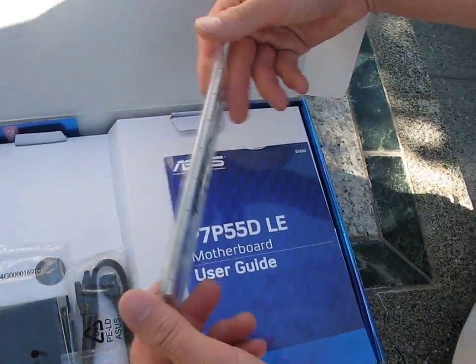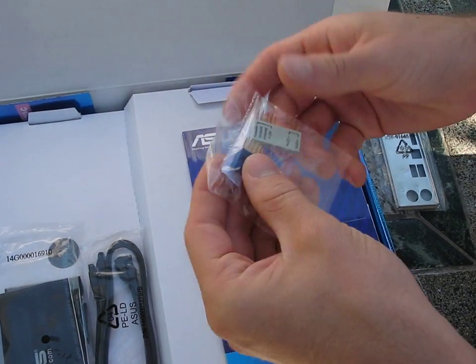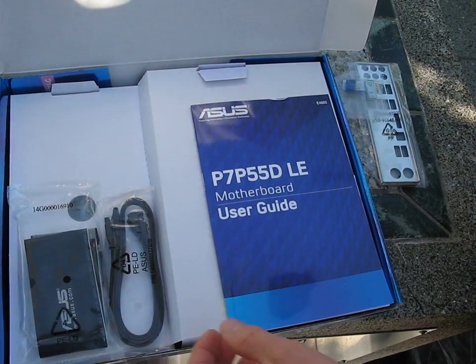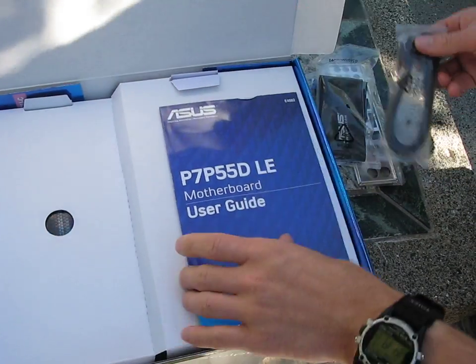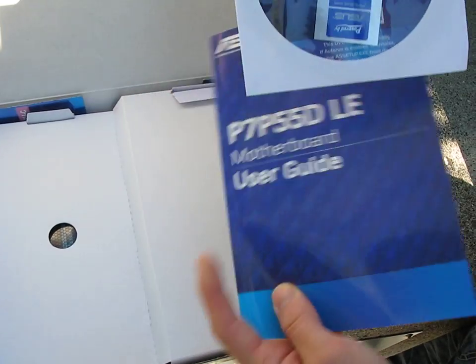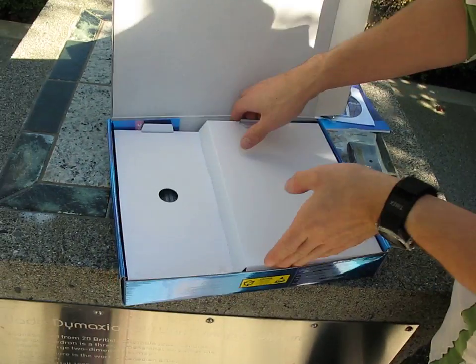Inside the box we've got our I/O shield with padding on the back, which is kind of neat. You've got these little ports that you can use to plug your individual pins into, then plug the whole thing into the board — an easy connector or something like that. You've also got an IDE cable, two SATA cables, and a manual with the DVD inside. So it's actually a very basic accessory package with this board.